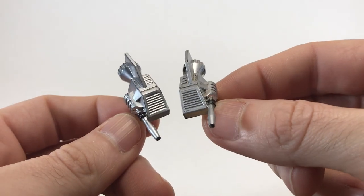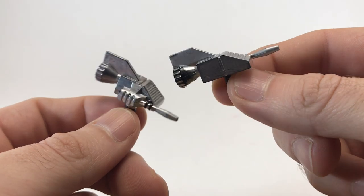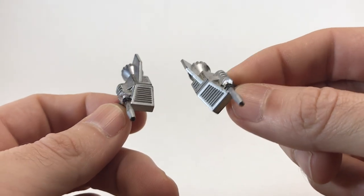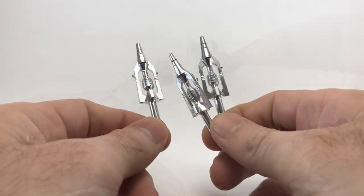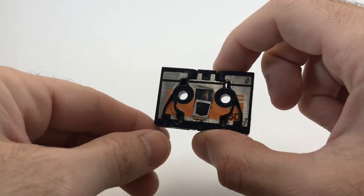To transform Soundwave and Buzzsaw into their robot modes, we do need some additional pieces. These two go to Buzzsaw — they're his guns and engines. And these three go to Soundwave; you only need one, but he does come with three.